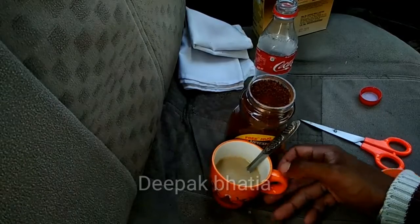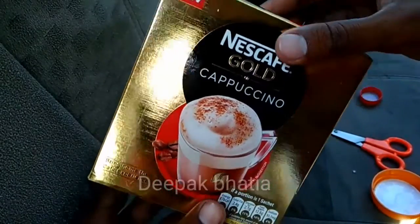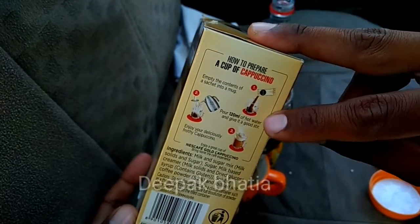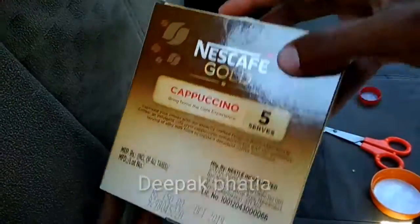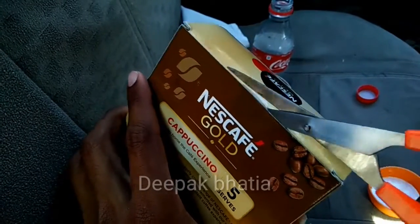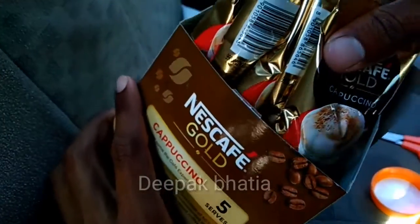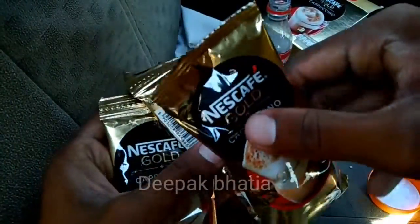Now let's open the Nescafe Gold Cappuccino. For this one, you only need to add hot water and it's ready. The price is 150 rupees. Inside, we get five packets of Nescafe Gold Cappuccino.